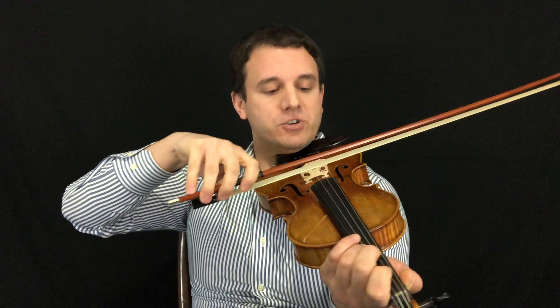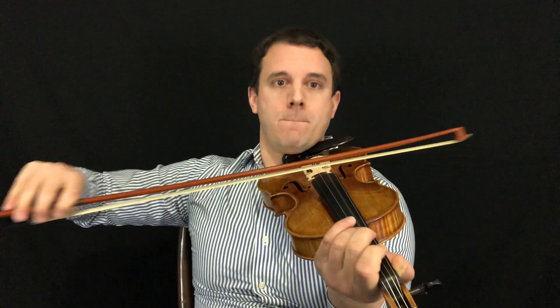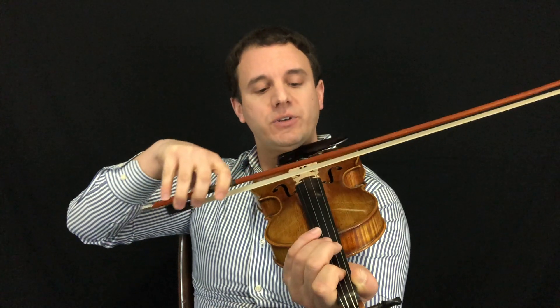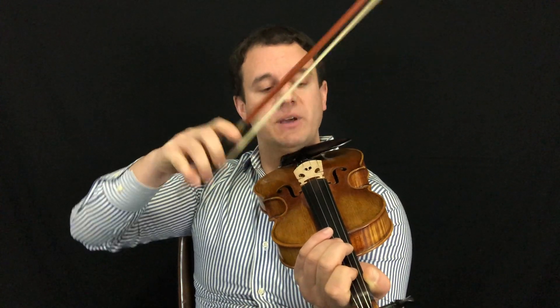Number three is avoid bow rocking. Go ahead and grab your instrument and play on an open string. A lot of you when you're playing, your bow is just slightly rocking instead of staying in the same plane. So really pay attention to the hair and make sure that the hair does not rock when you're on the same strings.